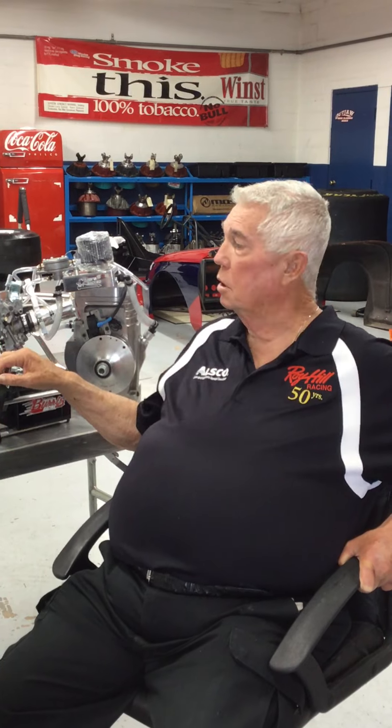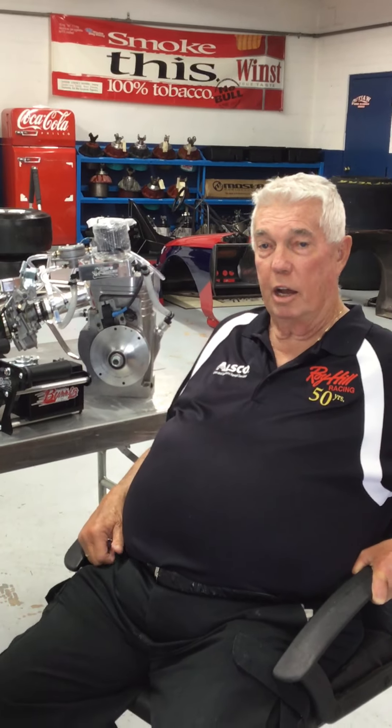These cars will run 9.90 with a Briggs and Stratton engine, which will be plenty fast enough — over 150, 55 miles an hour. So if you want to learn more about driving a car — not just being a driver, but how to take care and keep your cars up — help mom and dad out, grandpa and grandma. They're doing an awful lot to get you in this sport.